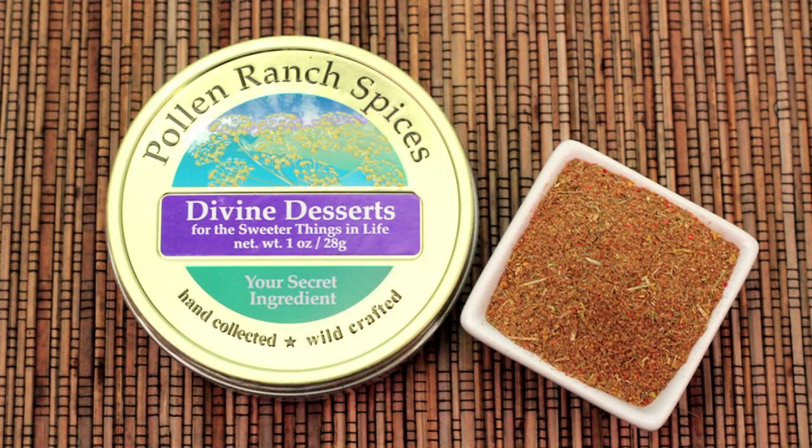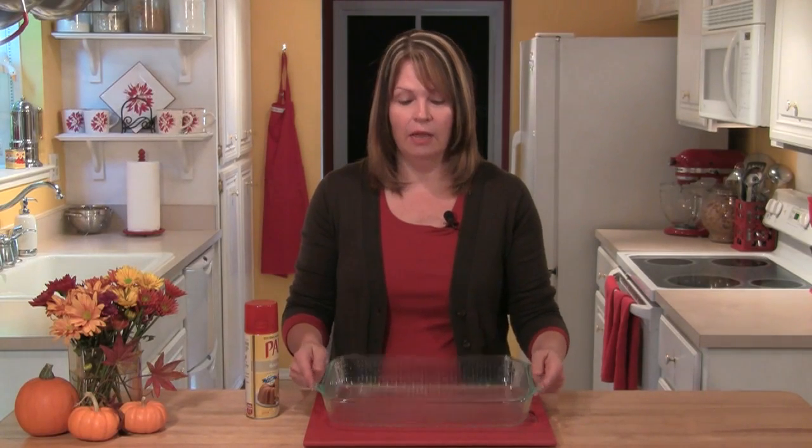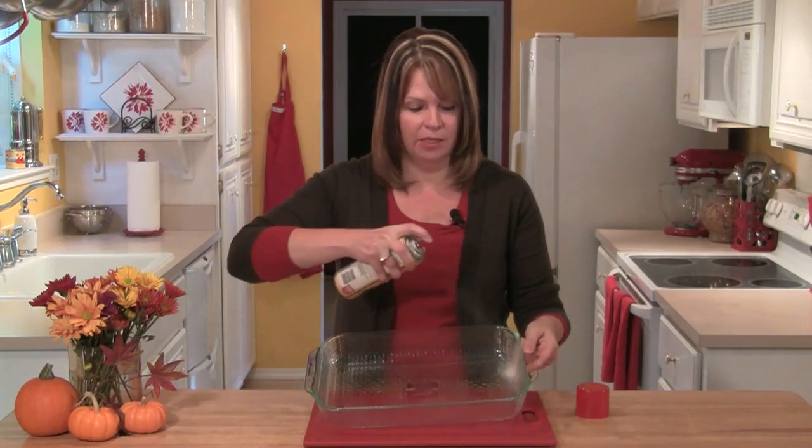Hi, I'm Cindy Harris and today I'll be using the Pollen Ranch Divine Desserts Pollen Spice Blend to make this delicious apple cake. I'm going to start by getting my pan ready. I'm using a 13x9 pan and I'm going to give it a quick spray with some baking spray.